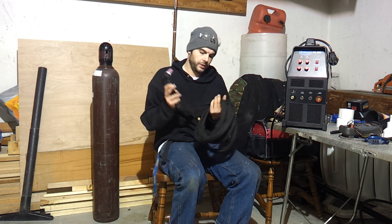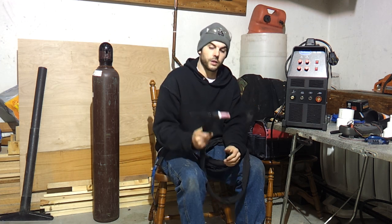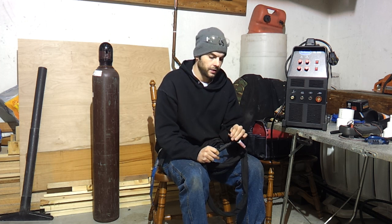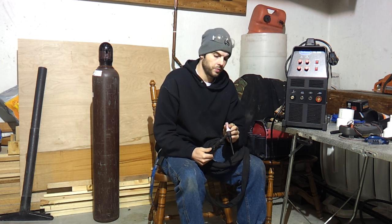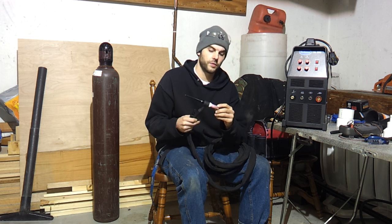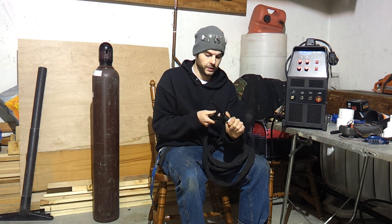Moving on to the TIG torch and the hose. The torch itself is all standard — standard cups, collets, tails — everything is going to work on this thing. Anything you can buy off eBay, buy in bulk, it's all standard and it's all going to work. That's what's nice about this.